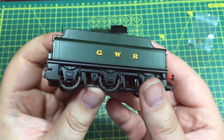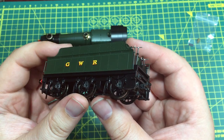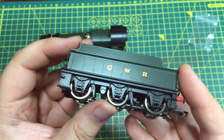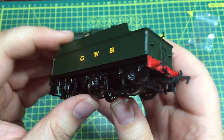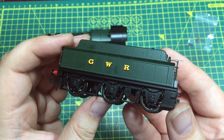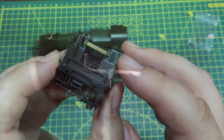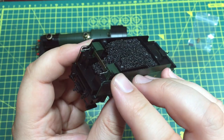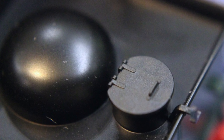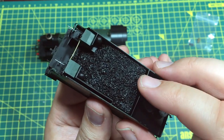Moving over to the tender, this has really good weight to it. There is space within it to solder in an additional bass speaker if you go down the sound-fitted route. The factory-fitted sound versions already have that speaker in place, but if you fit your own sound installation, that option is there for you. With this innovative drawbar setup, the other connections are taken care of. The front of the tender has all the brake wheels and cradle, and there's the big dome at the back of the tender — another characteristic feature of Great Western locomotives.